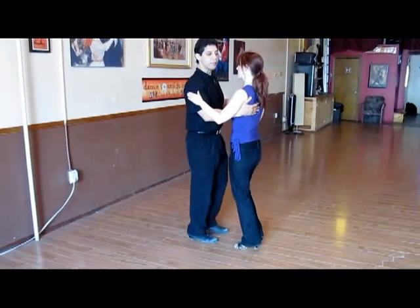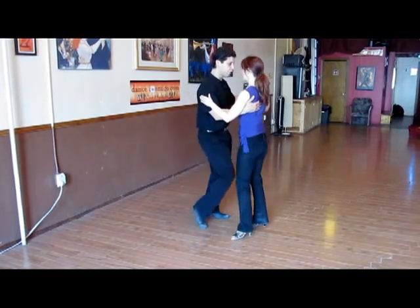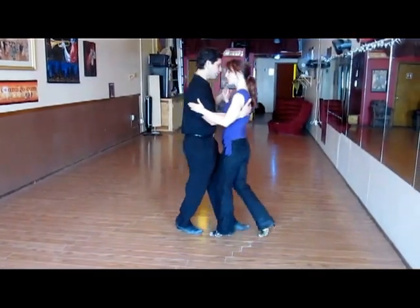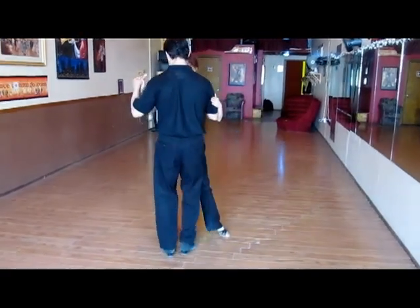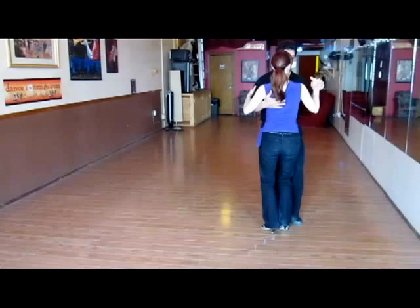One cadencia in particular that we work on in class was on five. Two, three, four, five — here's a change of direction. It's standing in place. Here's another change of direction, and there is an exit here.